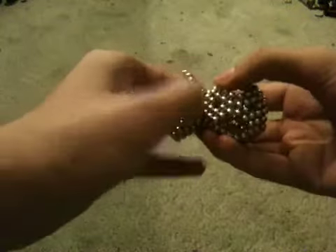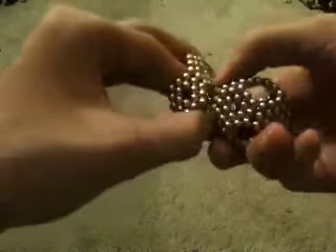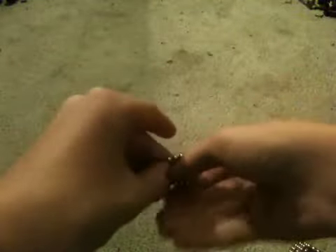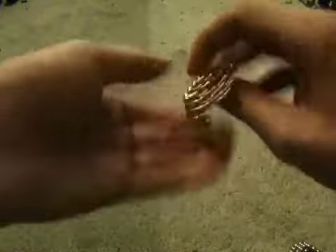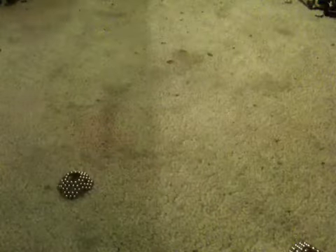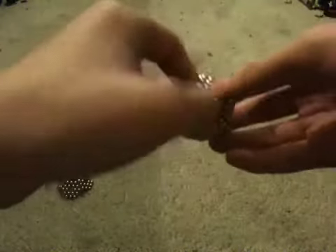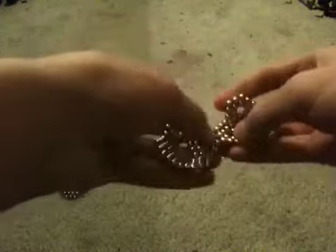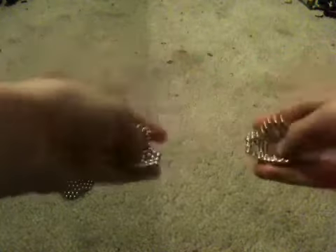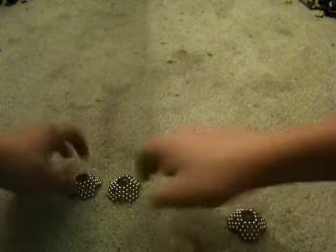Then just tear the base off. You can just set the base aside. Now you have a little ball. You can rip this ball apart on the edges like that, so you get two more bases — set the bases up so they're lined up.